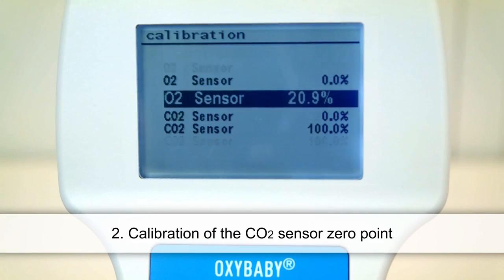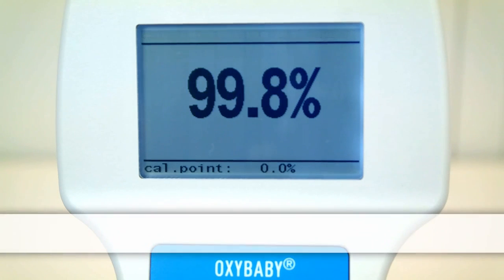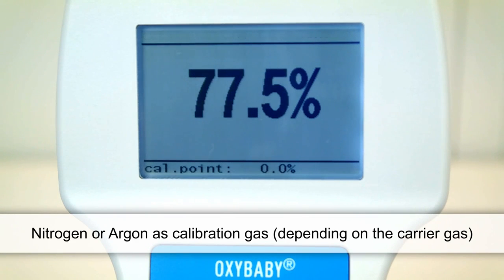The second step is to calibrate the zero point of the CO2 sensor. As before, use a calibration gas that corresponds to the carrier gas, for example nitrogen or argon.